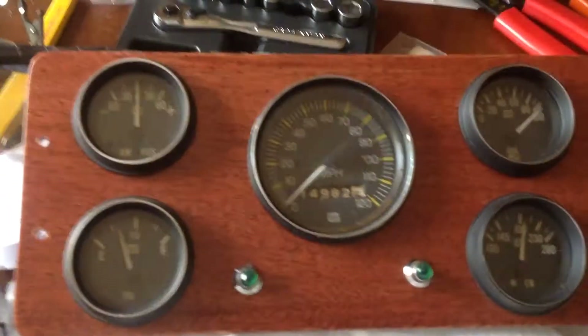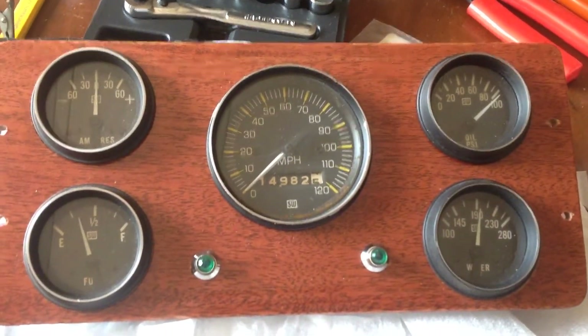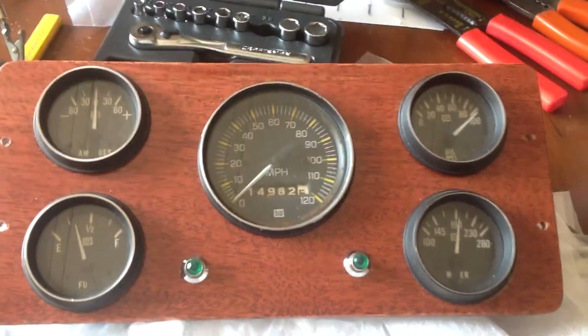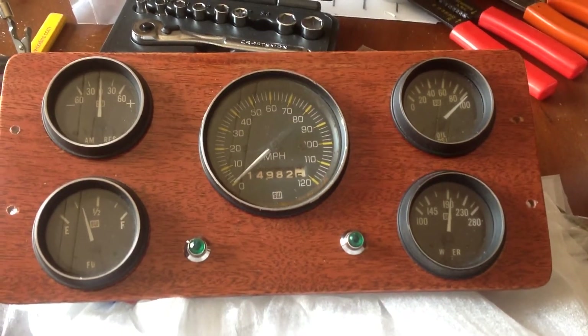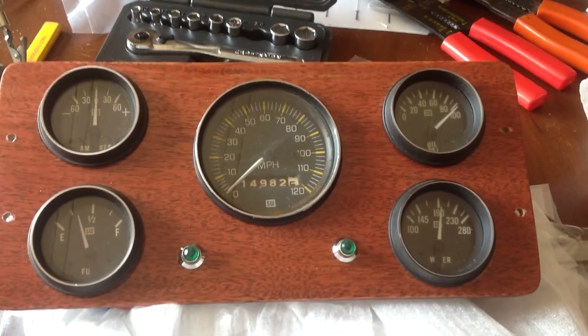I'm going to be making another video here a little bit later on. I'm going to take you out and show you the rat rod — what we've been getting done on it in the middle of doing some wiring, setting up the engine, getting ready to fire and all that stuff. So keep tuned in. I'll see you in a bit.